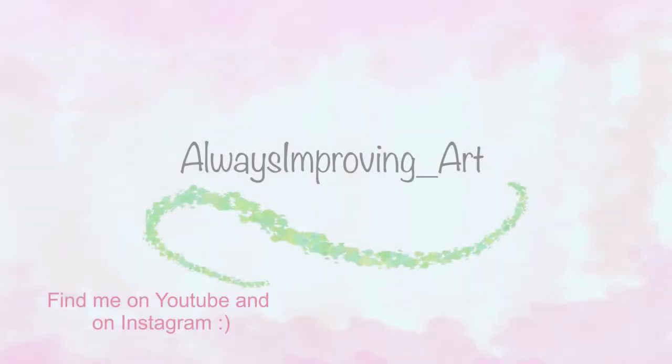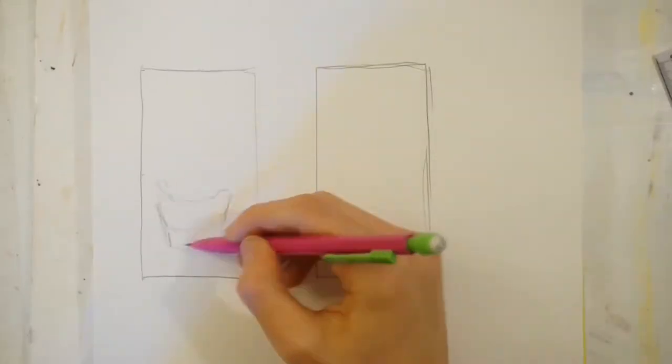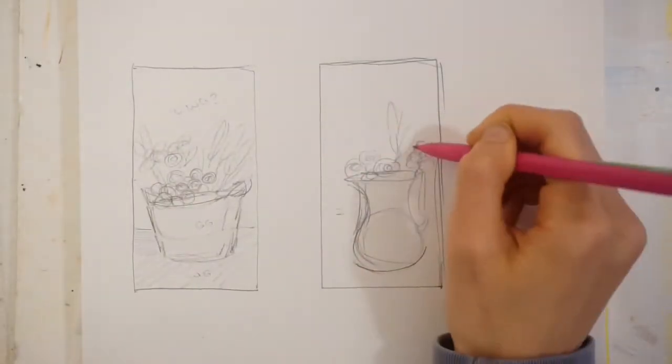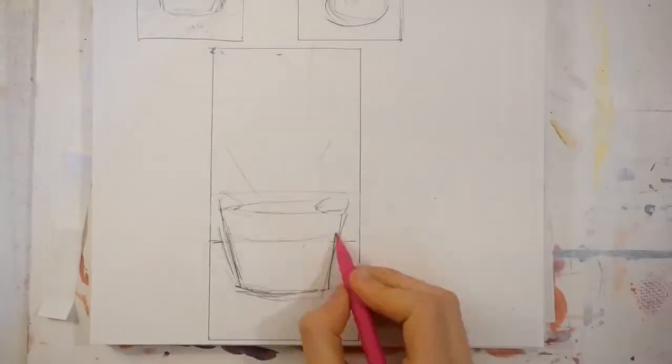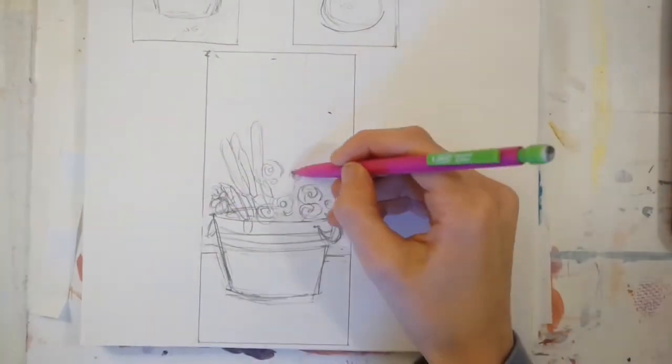Hey guys, it's Always Improving here and today I'm back with an acrylic painting. This is going to be a Fourth of July themed painting. It is for my mom — actually we're going to hang it in my house. She likes to have these seasonal paintings that she can hang up, and I guess she likes it when I make them for her, so I'm going to make another one.